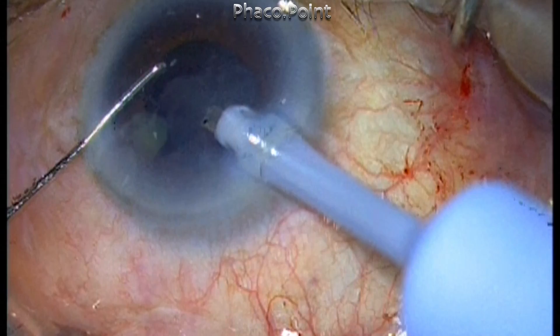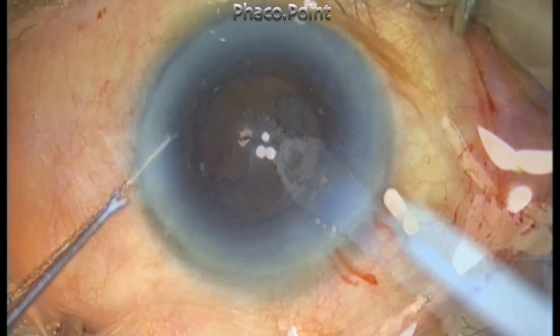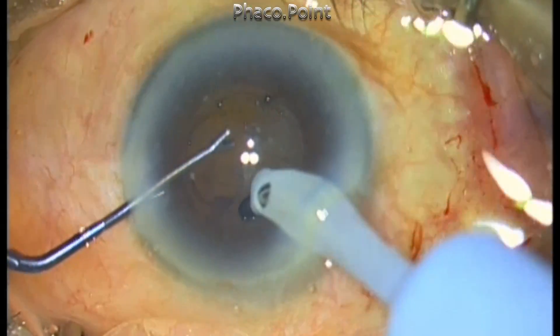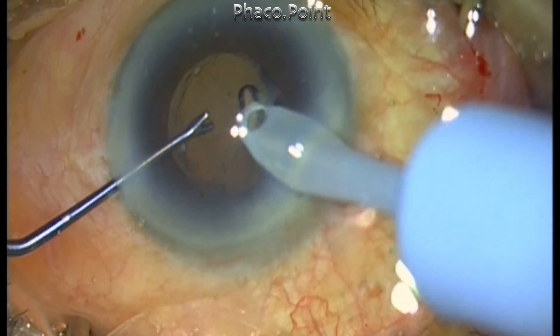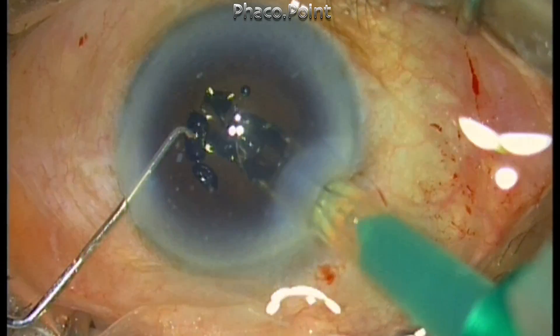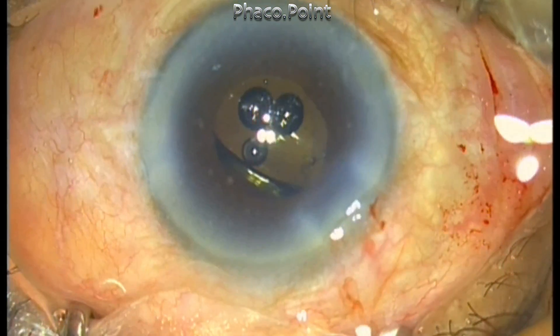The epinucleus sheet is then aspirated while staying above the pupillary margin. At the end of the procedure, the pupil has not really changed its size. The whole procedure was completed without any complication and quite easily — thanks to the epinephrine in the BSS bottle. Thank you for your attention.